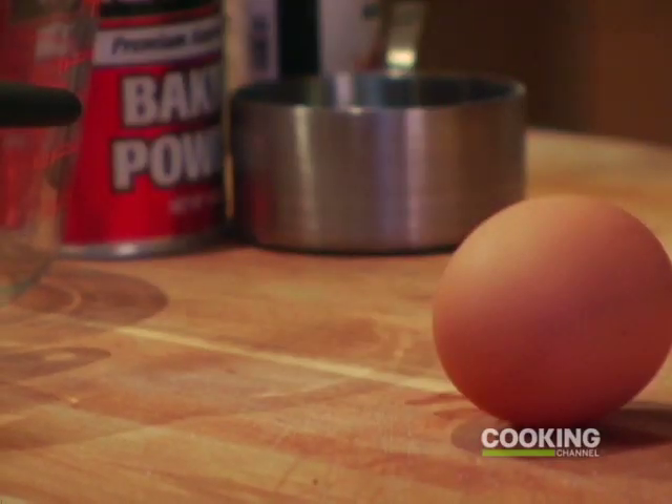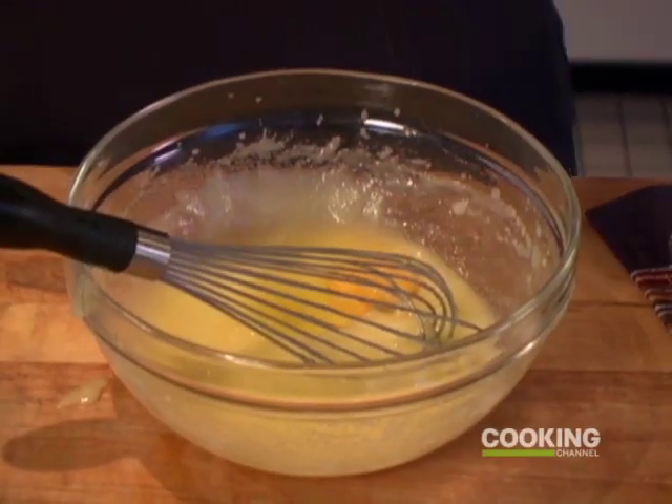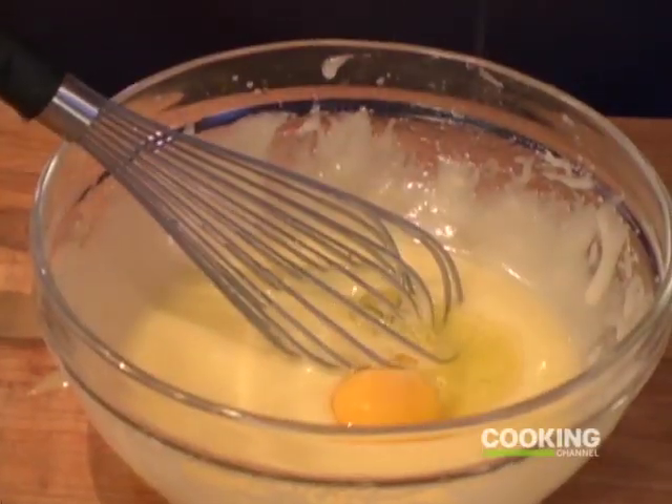Then I'm going to start adding some liquid ingredients. First thing is eggs — I'm going to start with one egg. Make sure your eggs are room temperature before you add them, or else your butter will firm up and you'll get a lumpy batter. Number two, second one in.